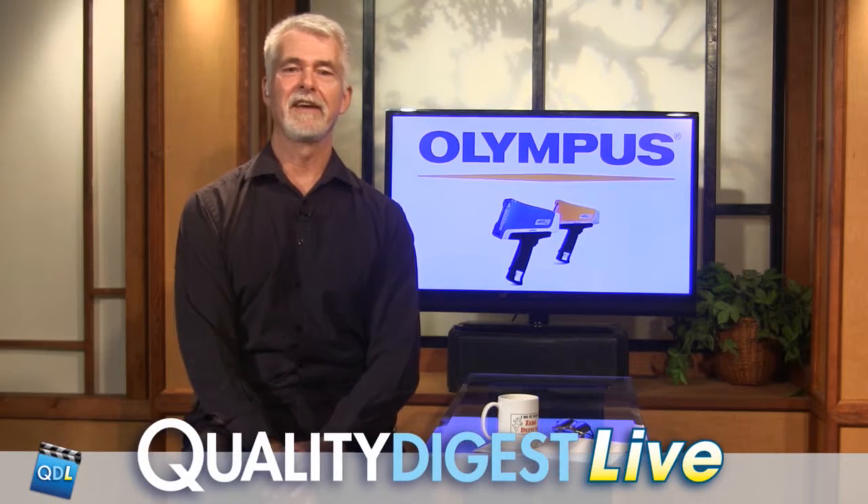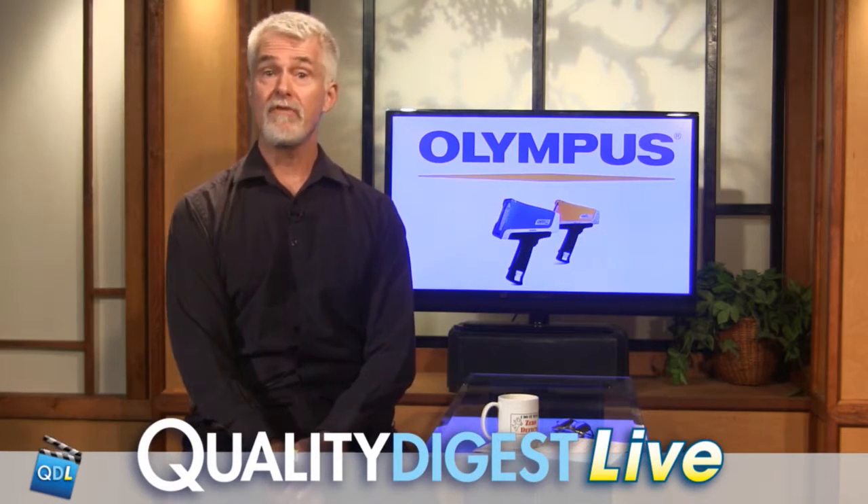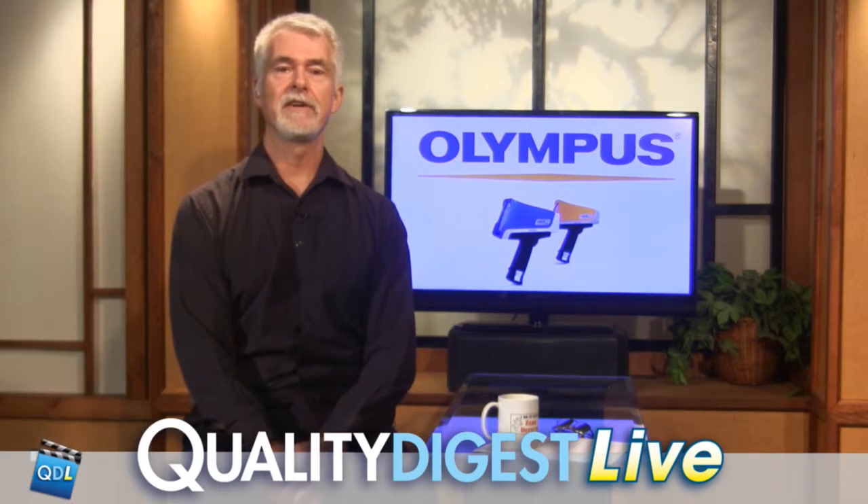An operator can be trained up on this pretty quickly. The user interface is a modern environment that everybody's used to, so it's very easy to train on. Whether you use the analyzer every single day or only once a month, it's very easy to get your proficiency to where it needs to be. This was the Vanta XRF analyzer — Diane, thanks for joining us. If you want more information on the Vanta XRF, there is a link underneath the player page that will take you to the Vanta page on the Olympus site.